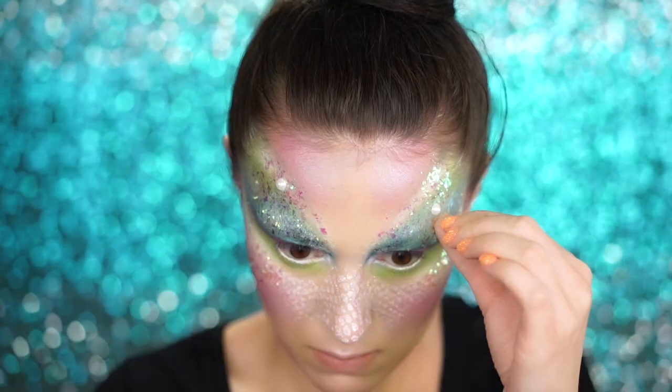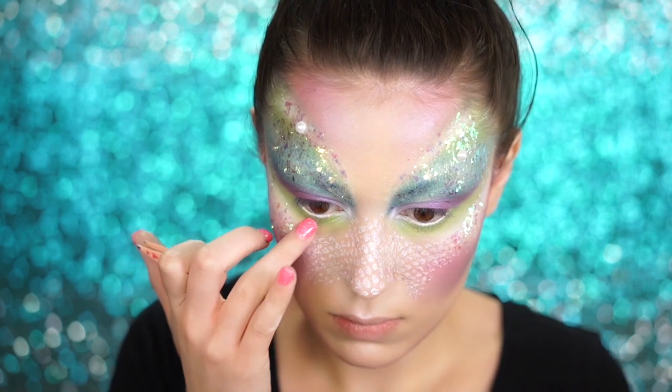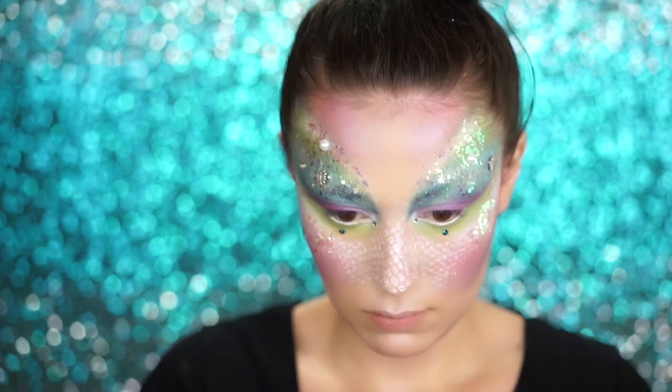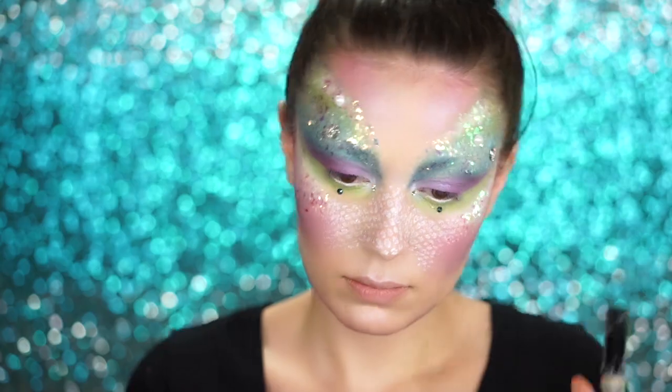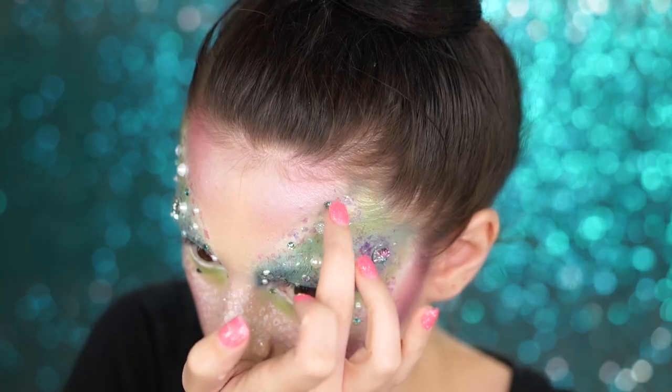To add more detail and sparkle, I went with some rhinestones and also some white pearls — medium sized and very tiny ones. I put these all around the high points of my face, and I also put two green rhinestones underneath my eyes and in the inner corners.